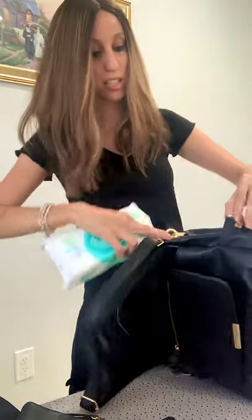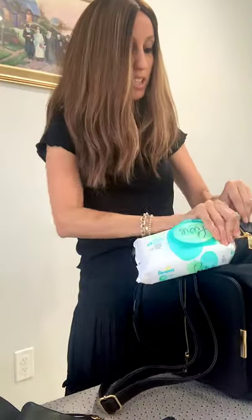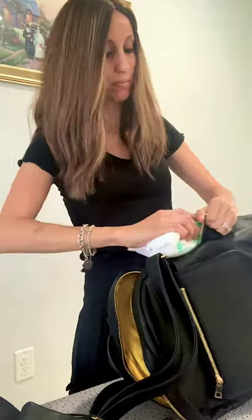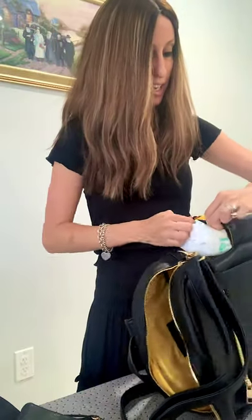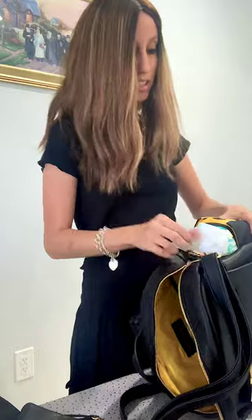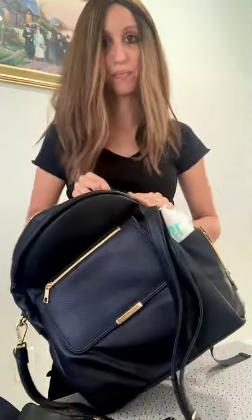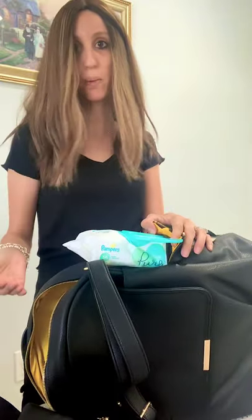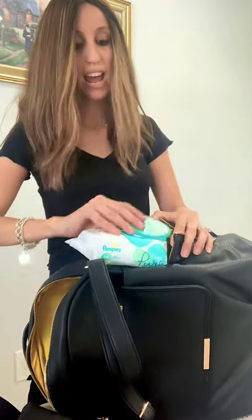You can put the wipes in here — let me see if I can get this done on camera. You can access it easily; I have big wipes but let's see... you open the zipper right here and it makes it easy access. Say you need wipes — open it up, you don't need to dig in your bag for it, it's already right here.